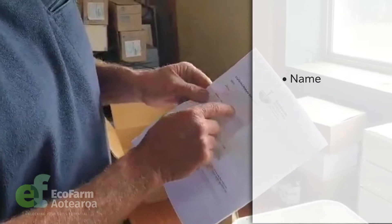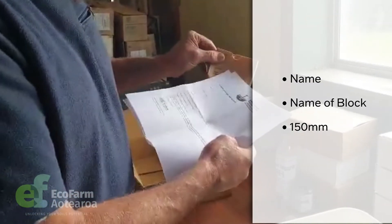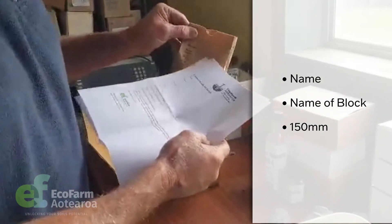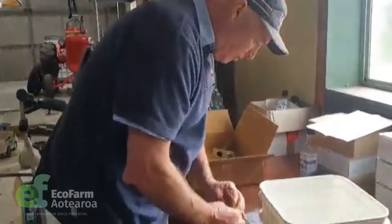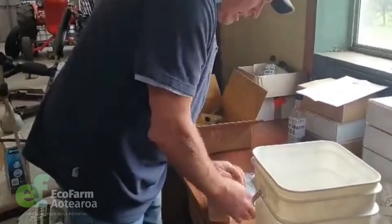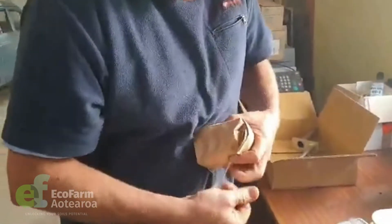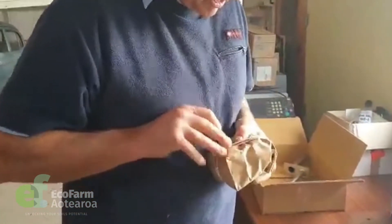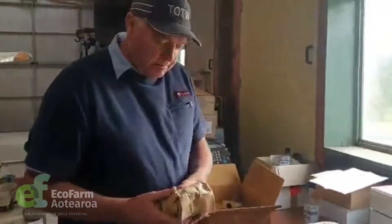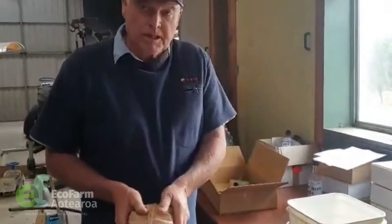You need your name, address, and delivery address on there, and the same on the client name — exactly the same — and the sample location. We've supplied a couple of rubber bands to go with it. Fold the bag over, push it down, put the rubber bands on it, because it needs to be held together — we don't want it spilling all over the place. You can sellotape it down as well to stop it getting away.